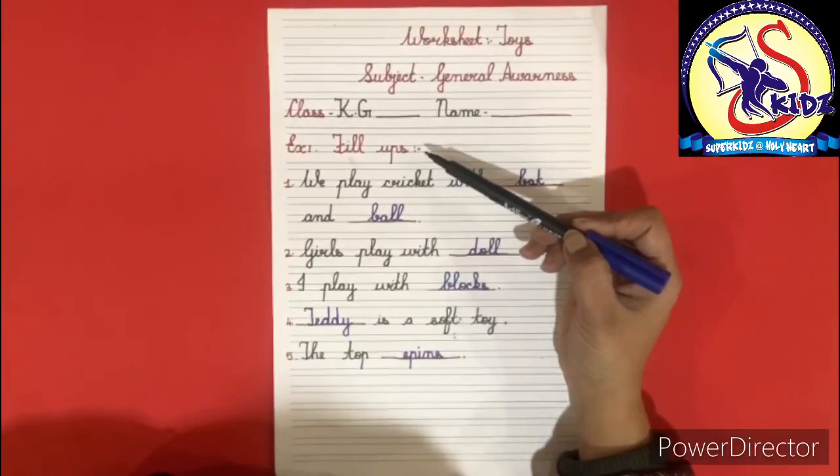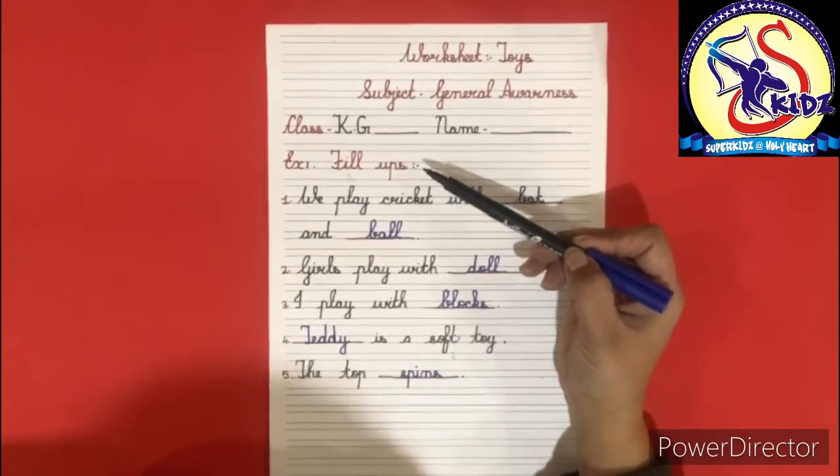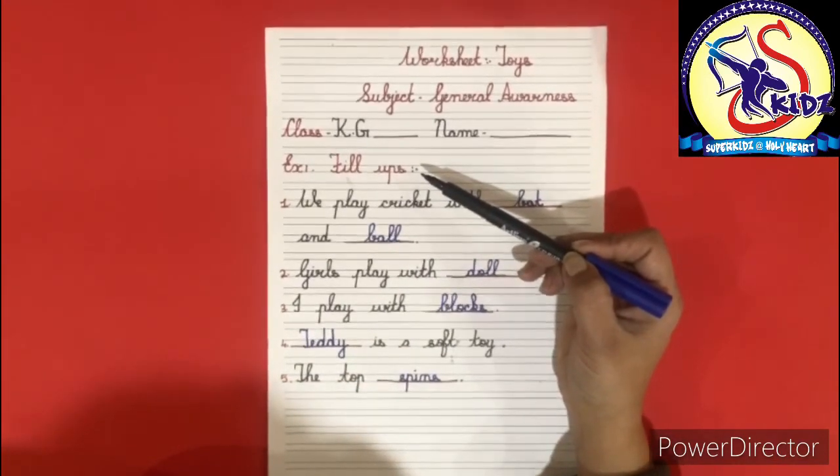So kids, hope you have understood the exercise fill-ups. You will do the same. Bye. All right.